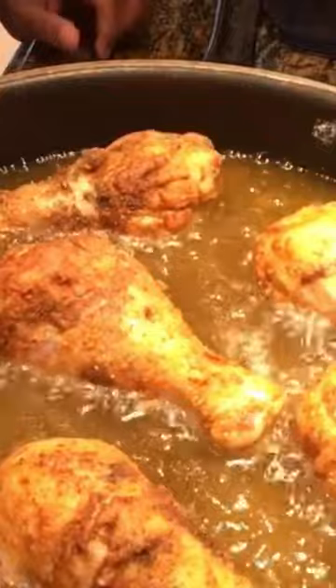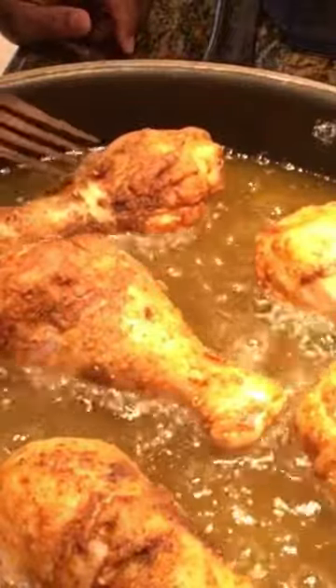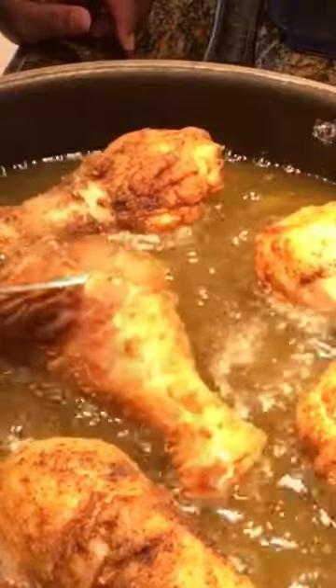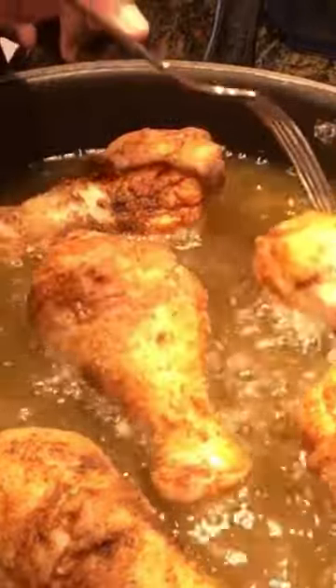All right, you're done. You want to make sure you have space between your chicken when you're cooking it. You could use tongs — I just had this fork ready. I used to tell one of my nephews when he was cooking: you can't be afraid of the food.